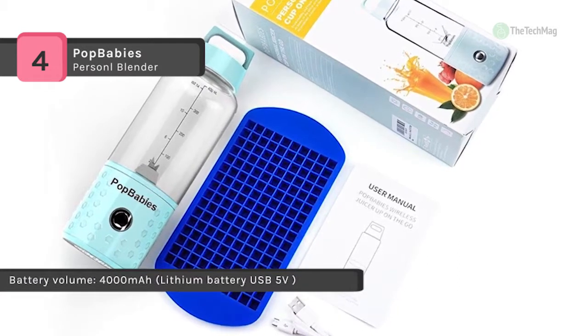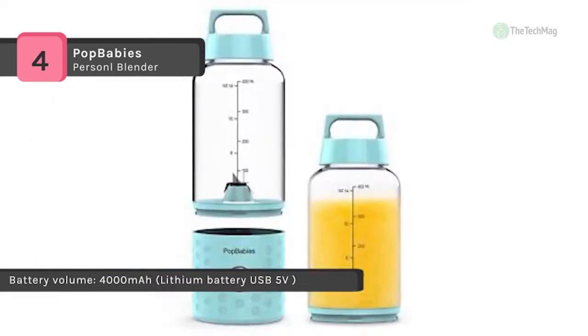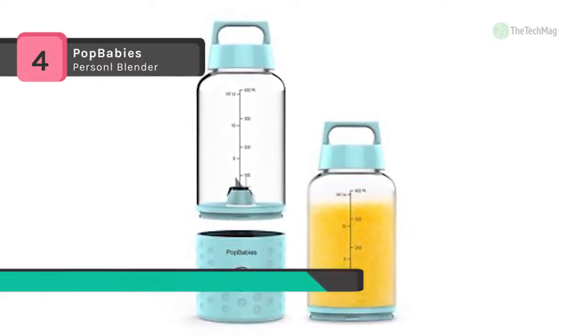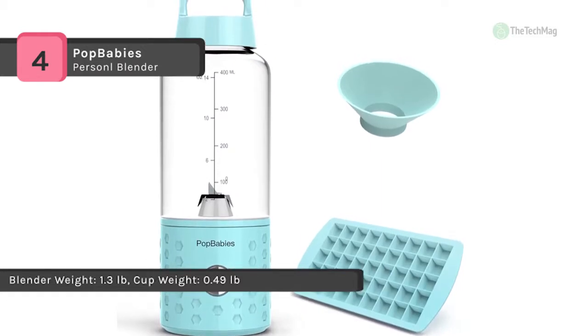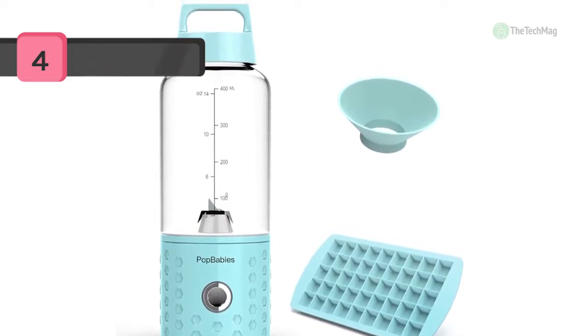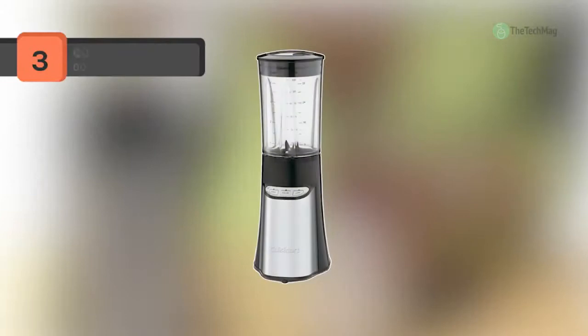This blender has a 17-ounce volume, which is larger than most 8 to 10-ounce blender brands. It can blend while charging, just like a plug-in blender, but is much more convenient and versatile. It is perfect for baby food, fresh juice, shakes and smoothies, protein shakes, bulletproof coffee, pesto sauce, marinades, and salad dressing.